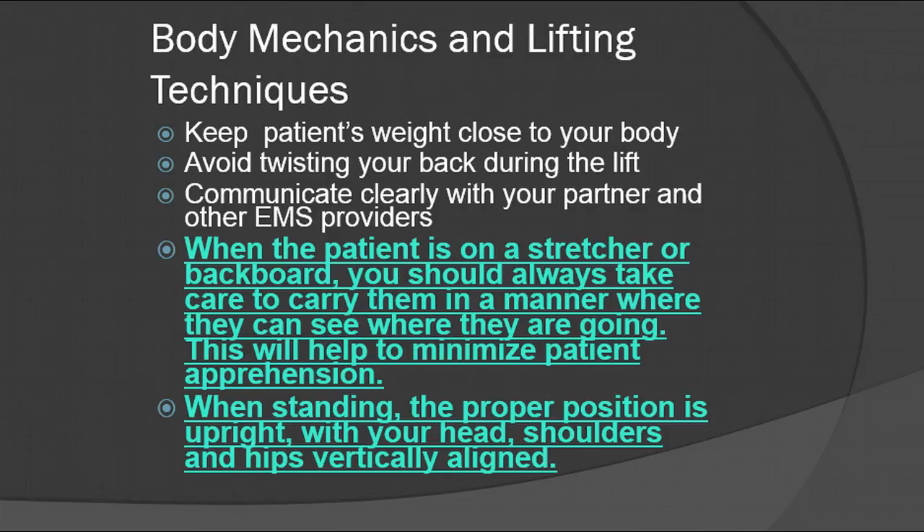The same thing goes for when you're on scene and you have a mass casualty incident — try not to carry them backwards because this will further cause apprehension. When standing, the proper position is upright with your head, shoulders, and hips vertically aligned. Remember: head, shoulders, and hips have to be aligned in order for you to lift properly.